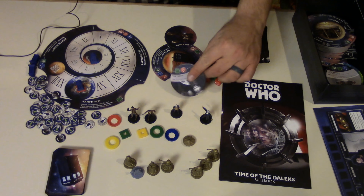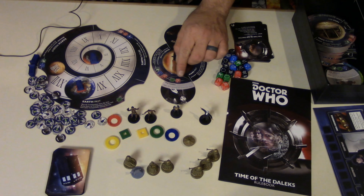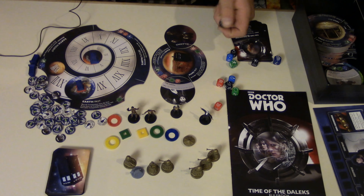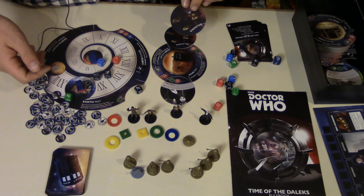When the Doctor goes to a location, you flip it over and you have to solve it. By solving it, you have to match the icons on the tile with the icons on the dice. You get your dice pool from your companions and your doctor card. Those are nice — I wish the player mats were thick card stock as well.